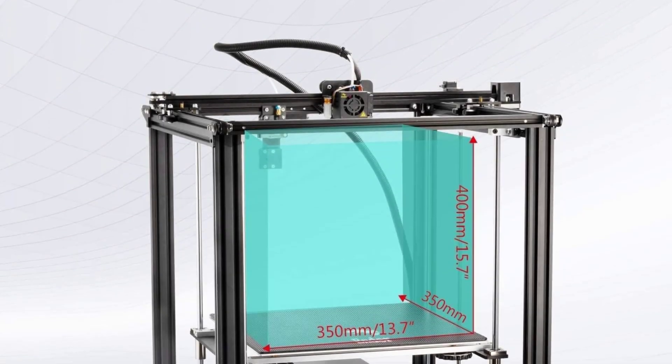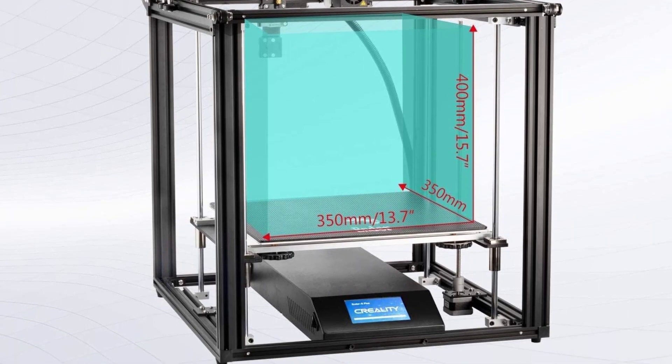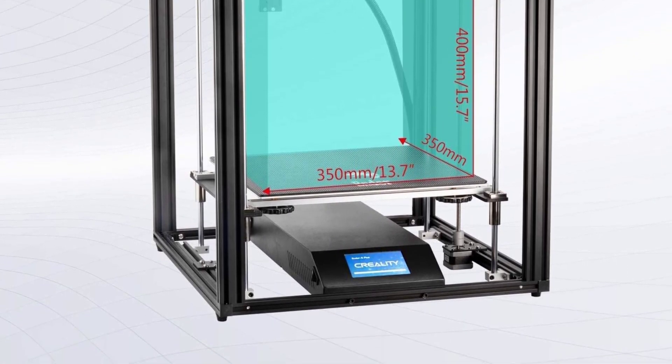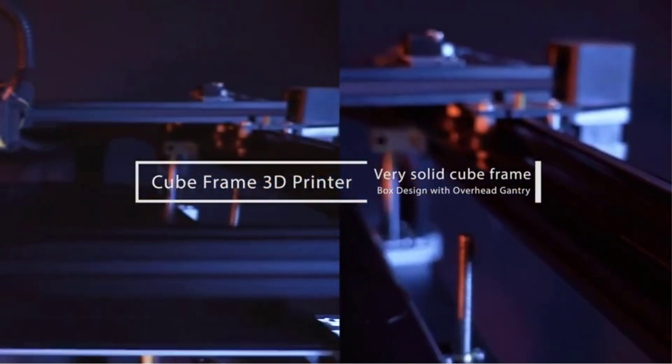Additionally, the dual Y-axis motors ensure high-precision printing and the touch-color screen makes operation easy and quick. The printer also includes a tempered glass plate on the heated bed, which makes models easier to remove and provides all-around protection.